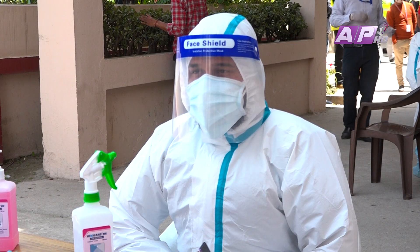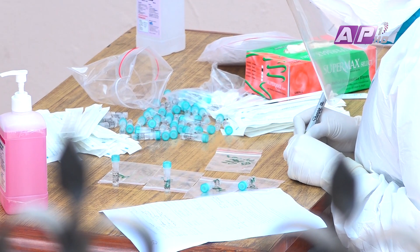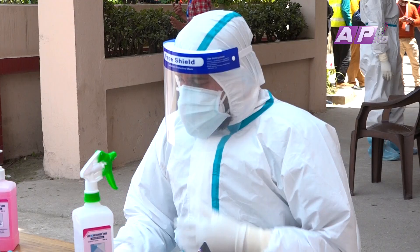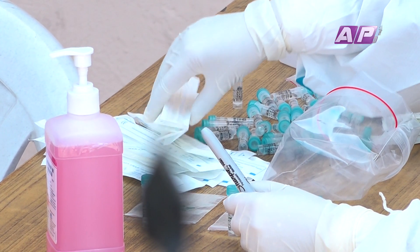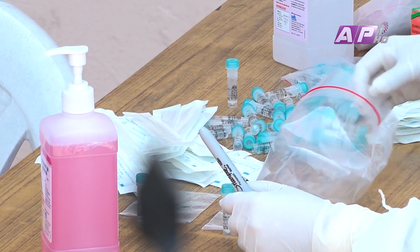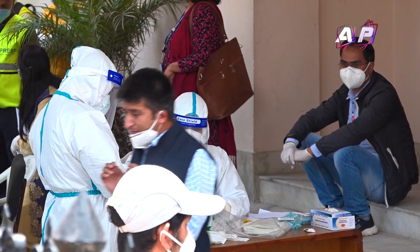I've been able to make a sample collection, and I'm able to maintain it at 2 to 8 degrees Celsius. The temperature is maintained, and I've been able to prepare a Viral Transport Medium, VTM.